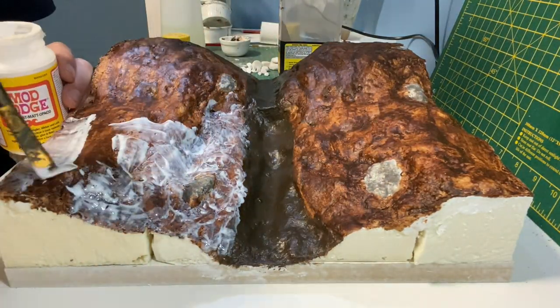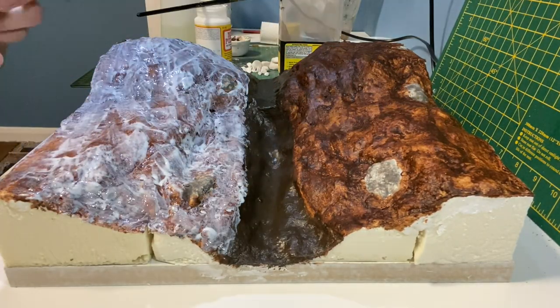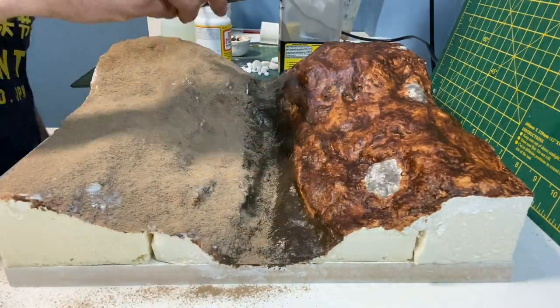The next step is to brush on matte Mod Podge before sprinkling on earth texture. The majority of this earth texture is brown targrite but it always gives a nice effect if you can mix it with a brown scatter.